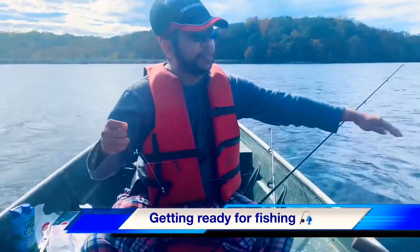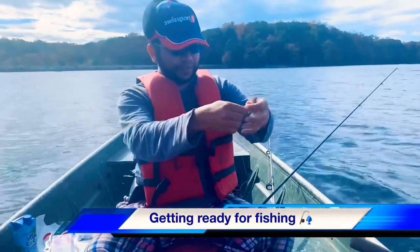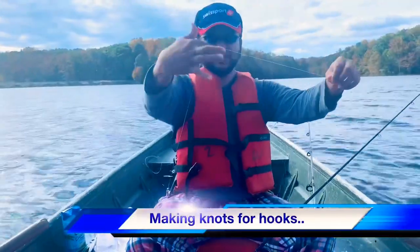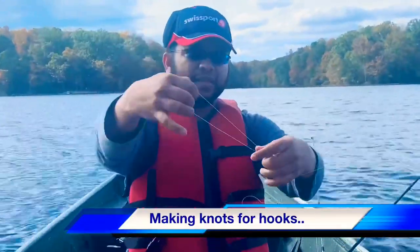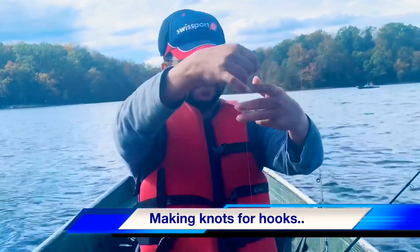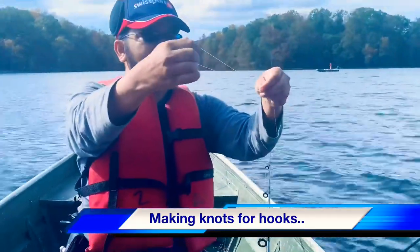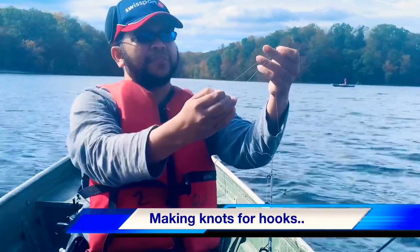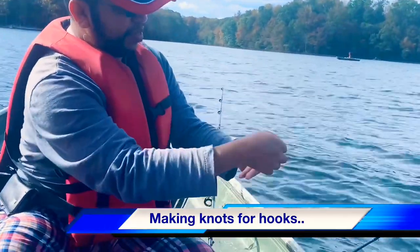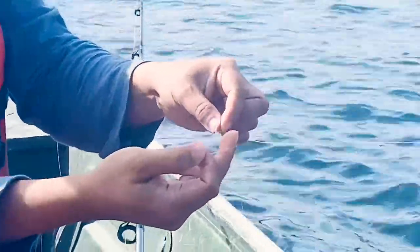We are now fishing in the lake. I am making the fishing loop first. Keep your finger here, make it like this. And a loop here, or make it some upper loop. Then I am making the loop, see here, like this.